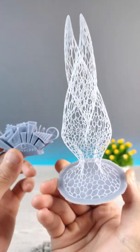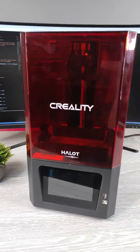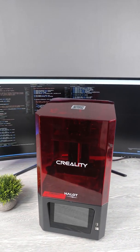Here is my recommendation for beginners: the Creality Halot 1. With this budget printer you can get high quality 3D prints at a cheap price. You can find links to buy this printer in the video description.